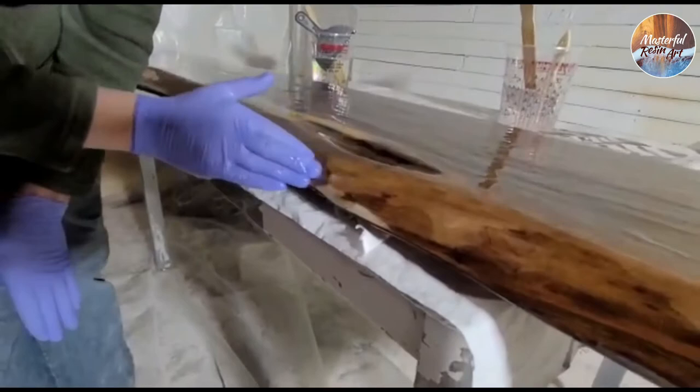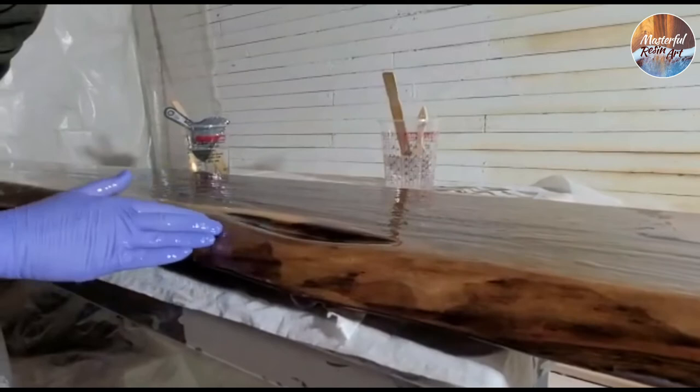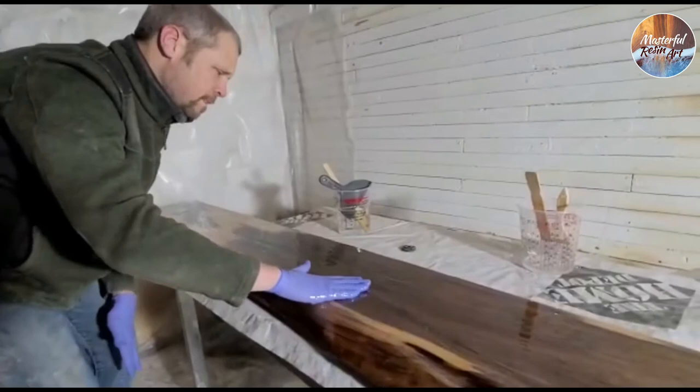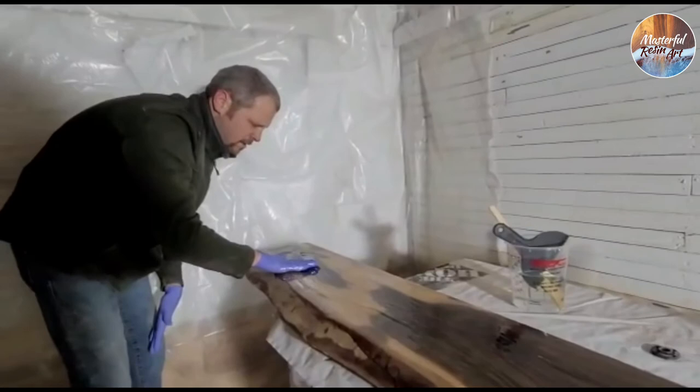I'm just going to go ahead and keep moving the epoxy around and spreading it over our surface here. We'll check back in with you all later when we're ready to sand and do the rest of it. Guys, have a great day — we'll see you later.